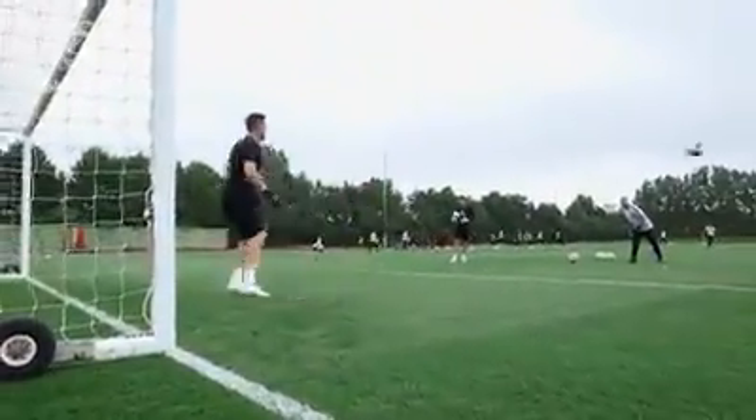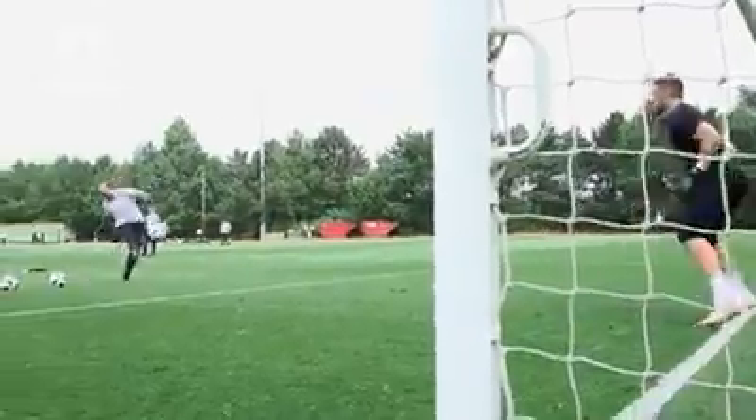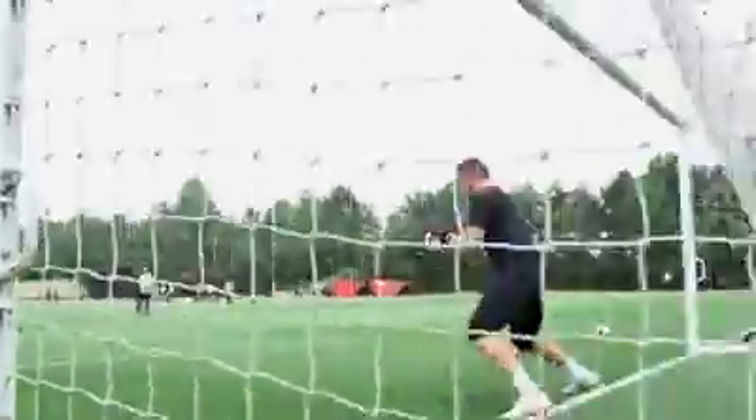Good basket. Get it close. Set. Yep. Great touch. Side. Good habit.